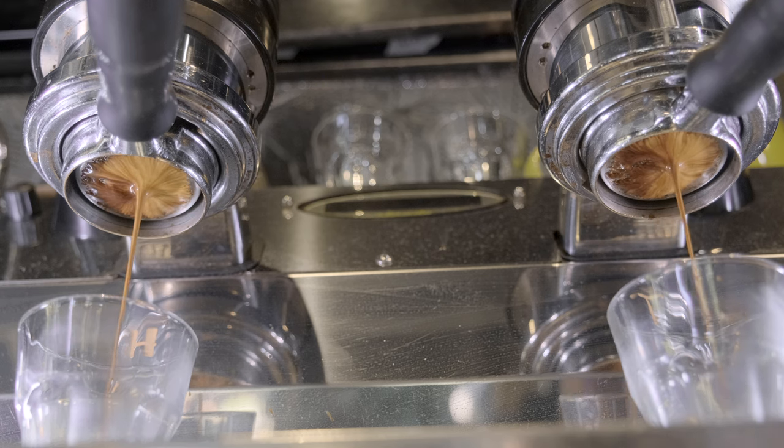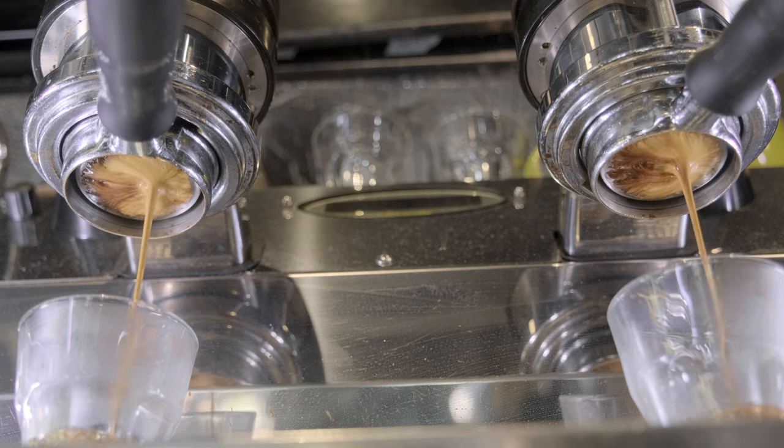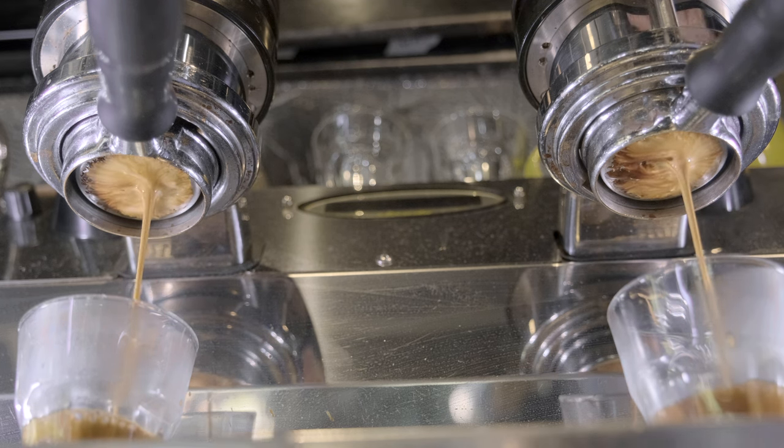There are a few things I noticed with the results I want to mention for transparency that don't necessarily affect the final results. I noticed watching all of my shots afterwards that every single shot pulled favored the right side of the basket slightly — there was a heavier flow of espresso coming out on the right than on the left. That could be because the espresso machine in that cafe was not perfectly level and leaning slightly to the right, causing water to favor that side. The other possibility is that I was consistently tamping harder on the left side every time, though I doubt that.